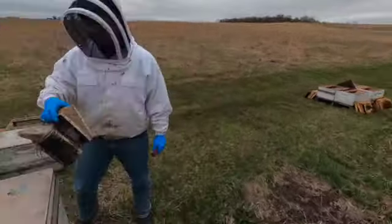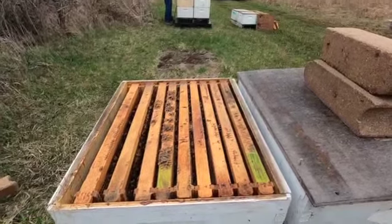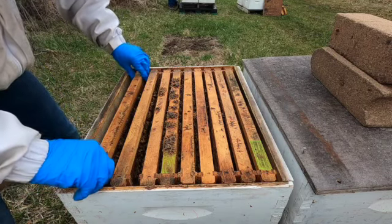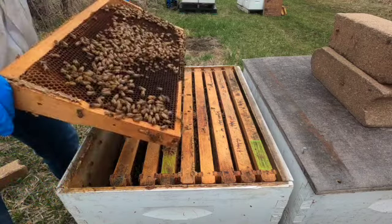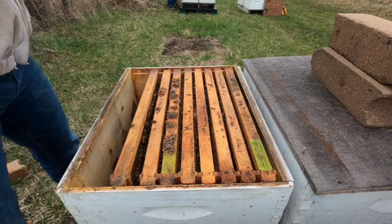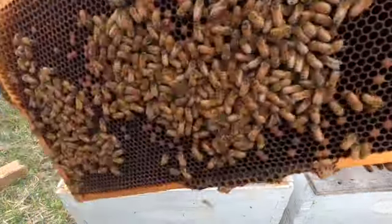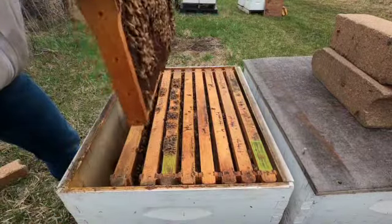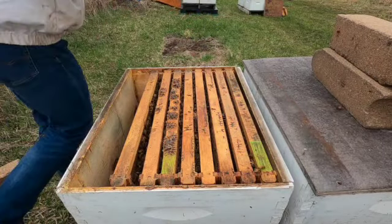Alright, now that we got them all set up, we gotta start splitting. We got most of them already set up with a frame with honey, so now you just have to take four frames out and find three frames of brood. See this one - that brown stuff right there, that's brood, that's what you want. You gotta make sure the queen ain't on it, otherwise she'd go in that box and then this hive won't have a queen. This one's good.